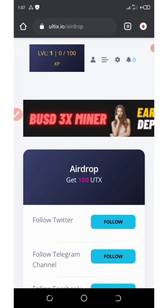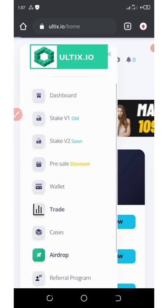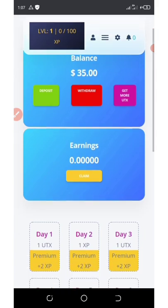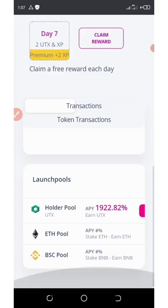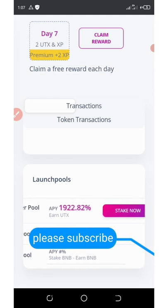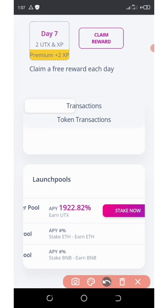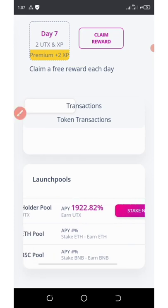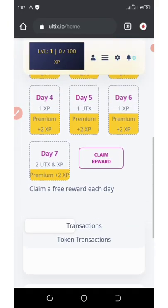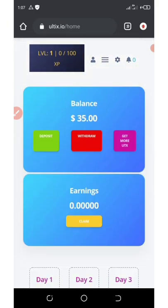Go back to your dashboard by clicking the dashboard icon, and you can see we got 35 dollars. If you scroll down, you can stake your tokens and earn up to 1922 percent APY. That's really cool.